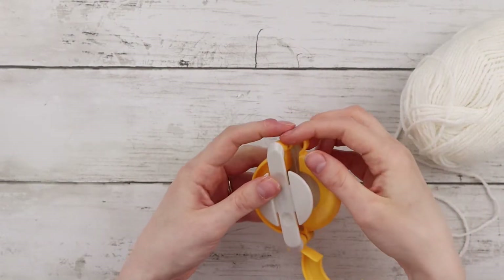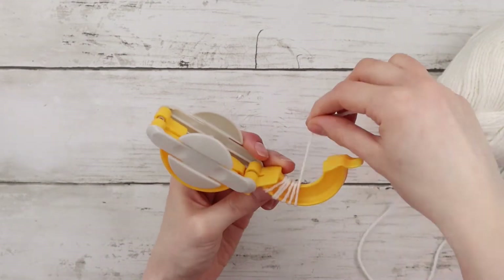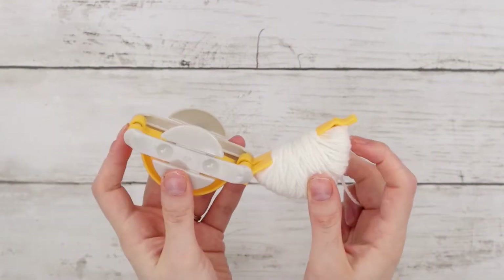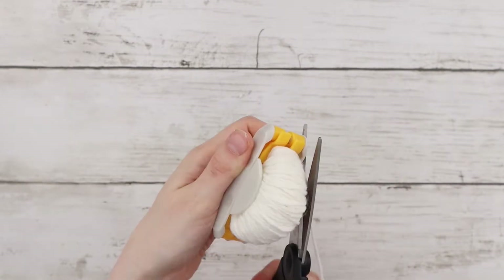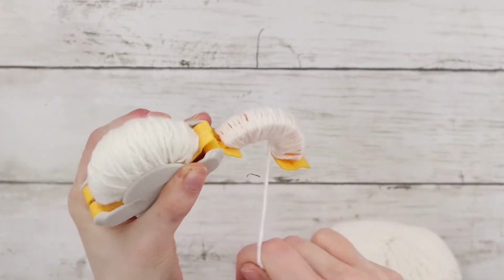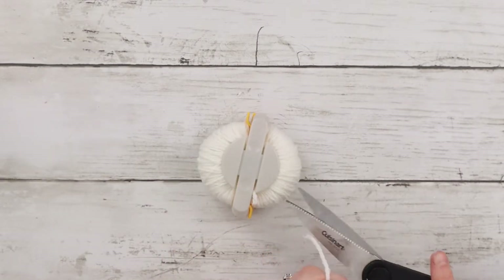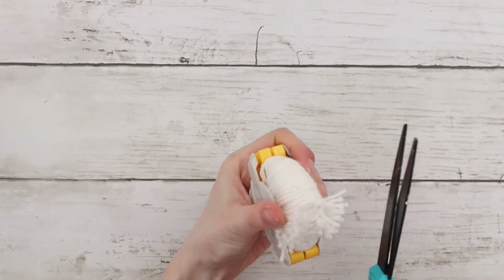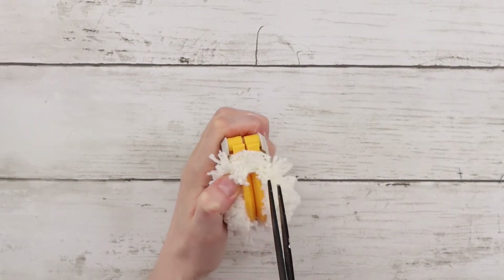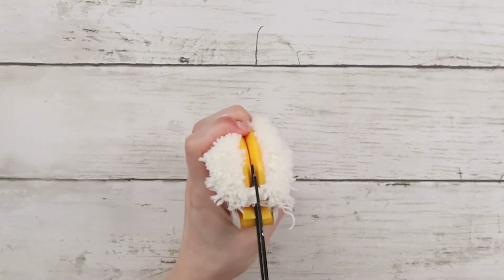First I'm opening up one side of the pom-pom maker, then I'm wrapping the yarn around the semicircle part of it. I'm going to keep wrapping until the yarn is in a straight line along the bottom, then folding it back into the center. Now I'm wrapping the other side in the same way, then cutting through the center of each side. This is a little bit tricky because the yarn is so thick, but I just kept going one layer at a time until I got through all of the yarn.